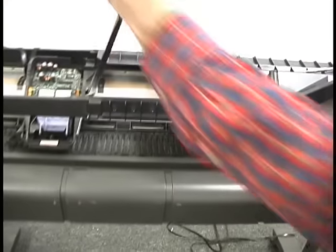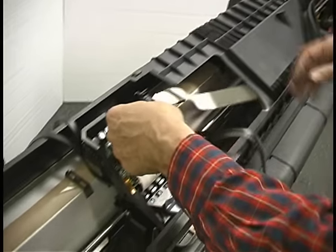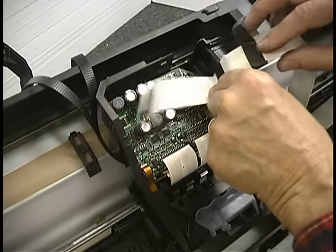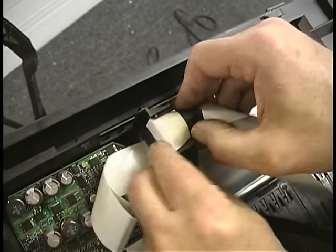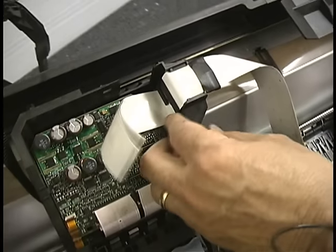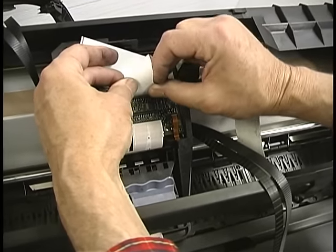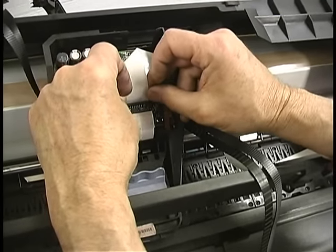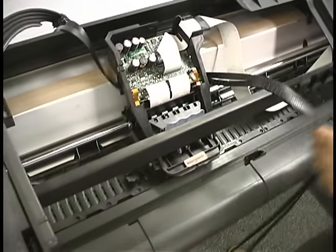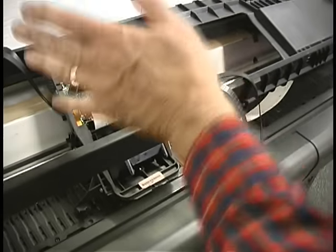We can put the trailing cable back on at this point. Start off by putting it over this little finger first — that locates everything for us right at the bend. Then put it in the channel. These are somewhat fragile, so you don't want to be rough with them. Make sure they're lined up very well and then go straight down with them. Don't get them in sideways.